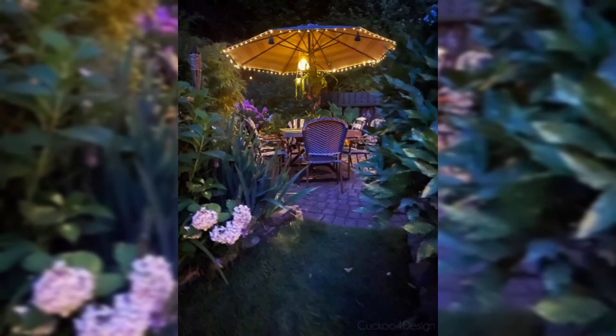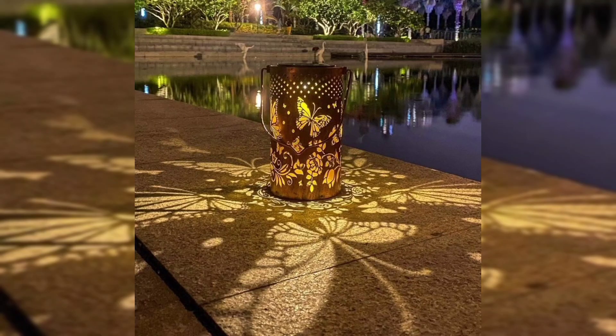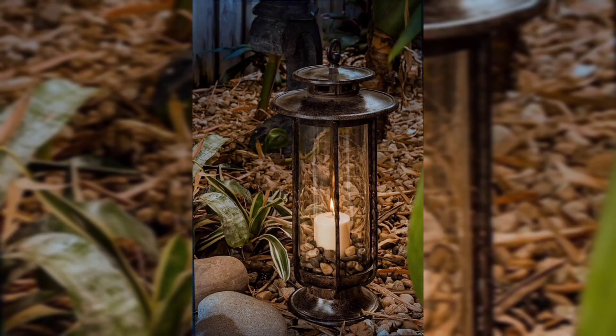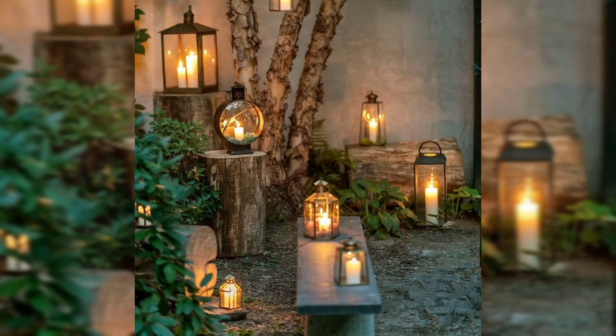These lanterns can be purchased online or you can make them at home. You can create decorative holes in them and place a candle inside for a whimsical glow. Choose beautiful colorful paper lanterns for a festival atmosphere and hang them from pergolas or tree branches to add a pop of color.